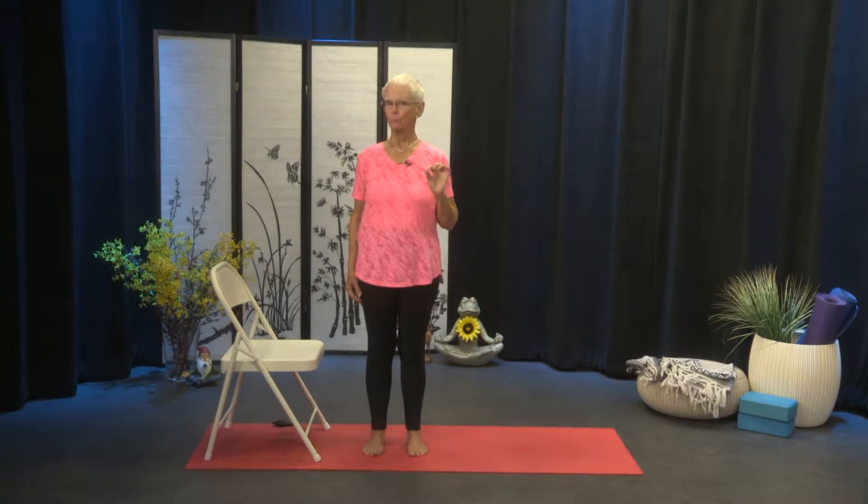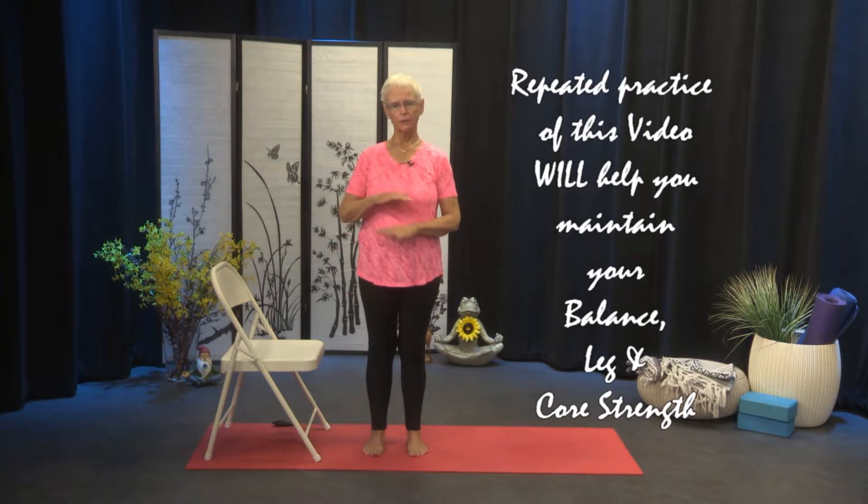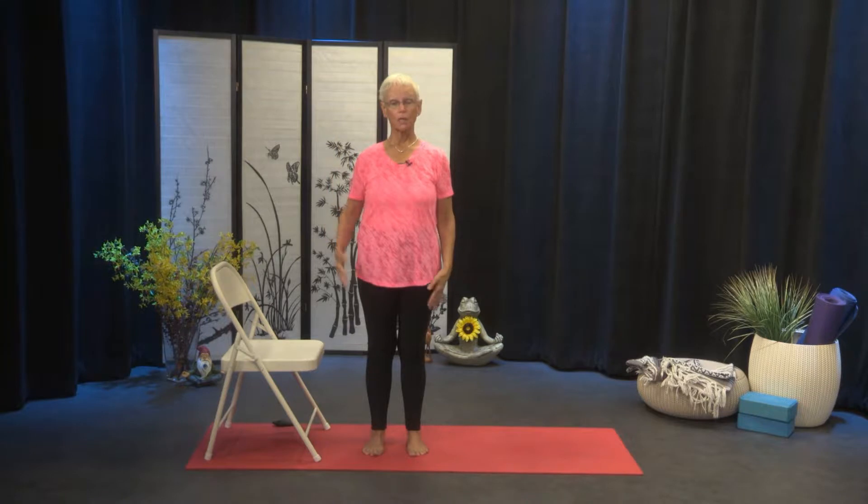Hello, welcome to Boomers and Beyond. I'm your host, Nancy Boyle. Today's series is going to be all about leg and core strength and overall balance. The whole practice will be done standing up today, and that's even going to include our centering breath.